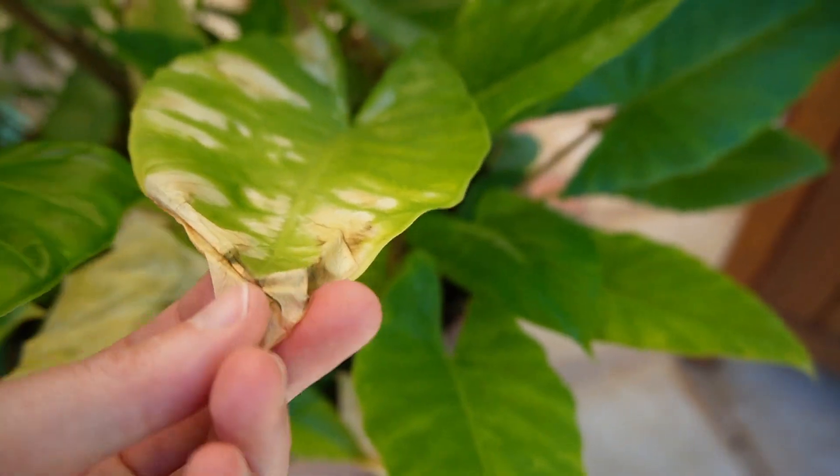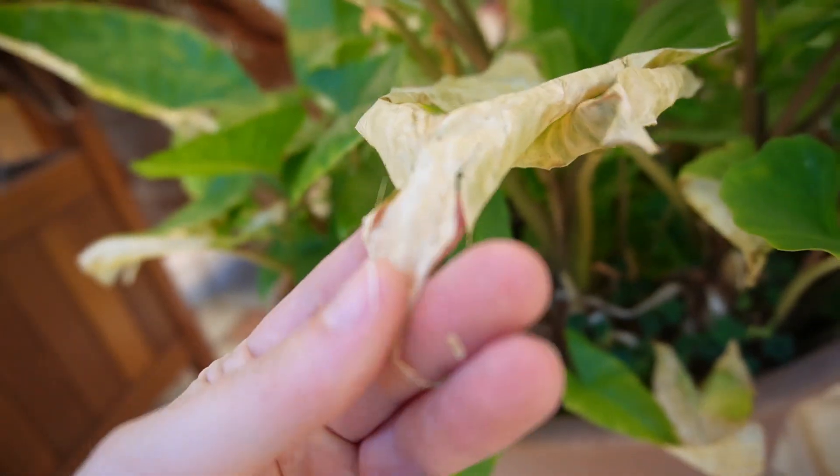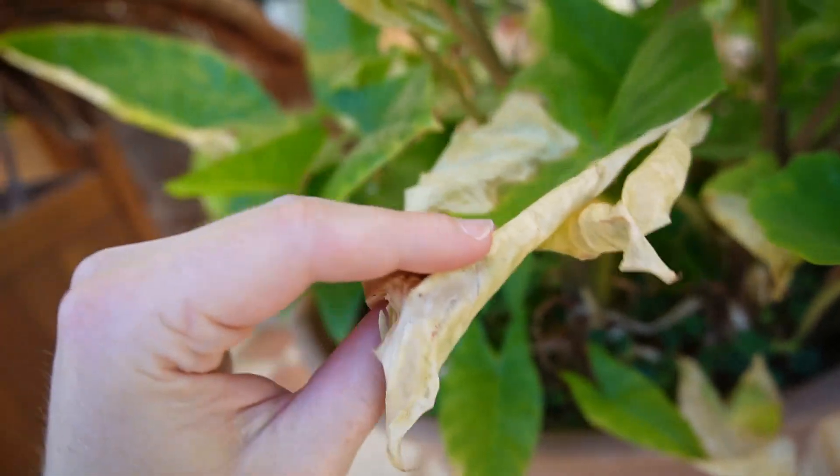You can hear it's crunchy. But the whole leaf hasn't died.